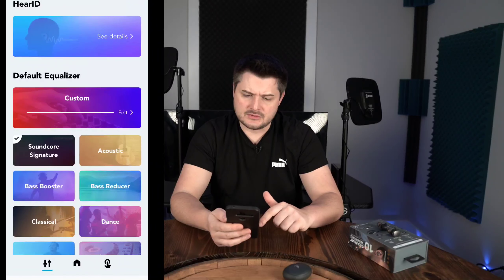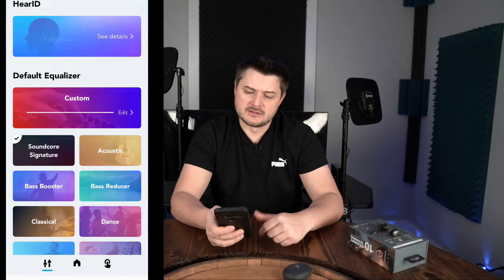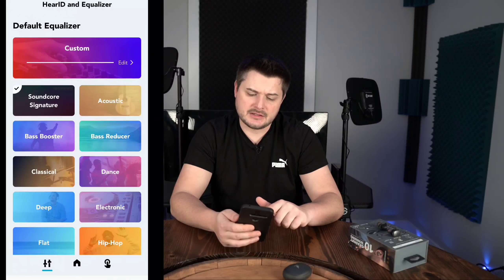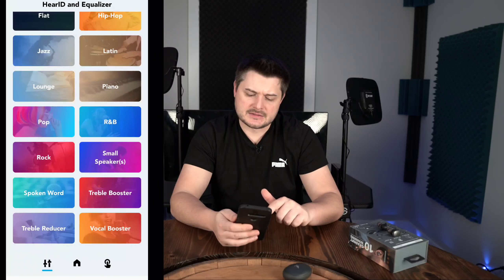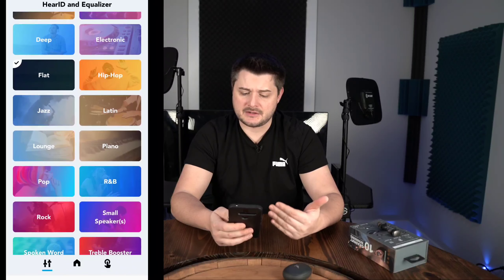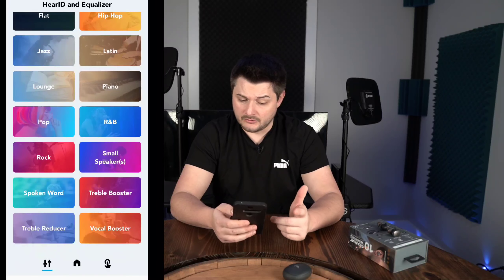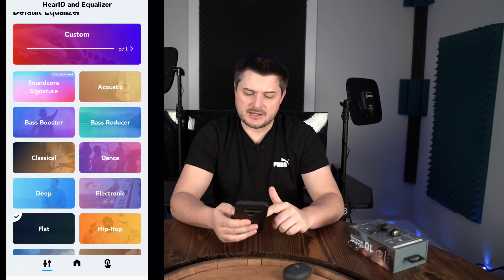You can go to your equalizer settings and swipe right to left through the presets — which is really nice. You've got signature sound, bass boost, classical, deep, flat, jazz, acoustic, bass reducer, dance, electronic, hip hop, Latin, piano, R&B, small speakers, treble boost, vocal booster, treble reducer, spoken word, rock, pop, lounge, and more. It's a ton of options.